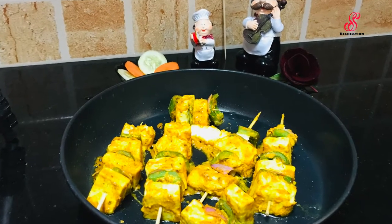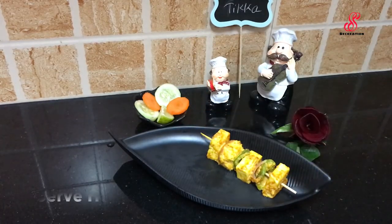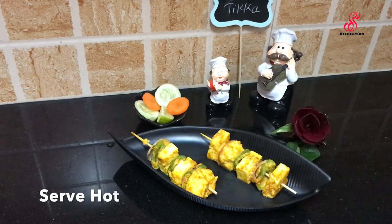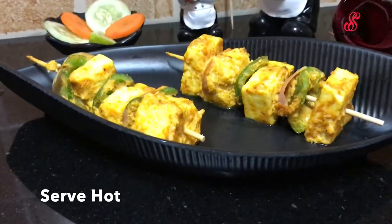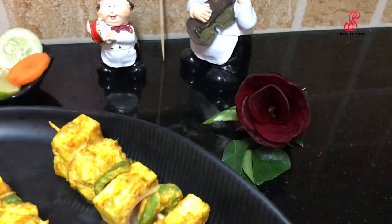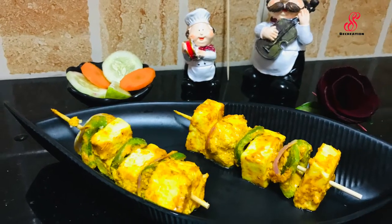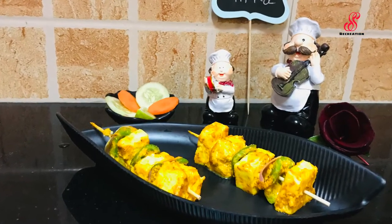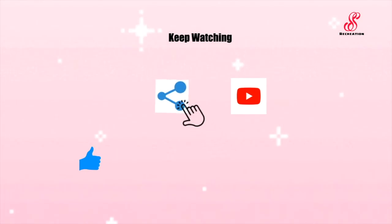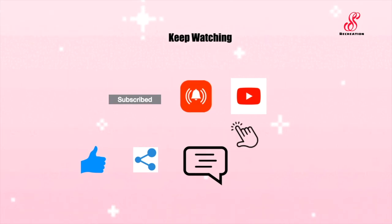We are ready to serve it with green chutney. Please try this recipe — if you like it, share and comment, and subscribe to our channel. Click the bell icon. Thank you.